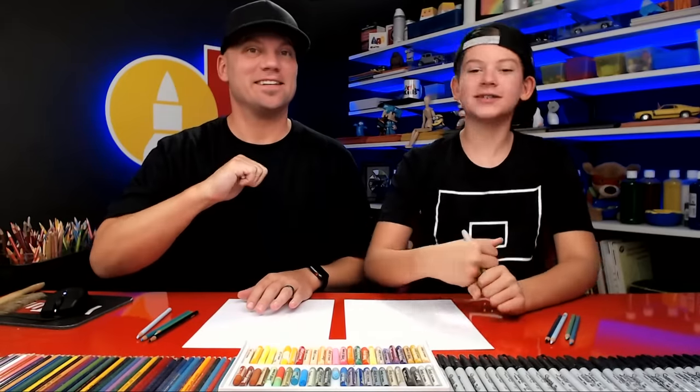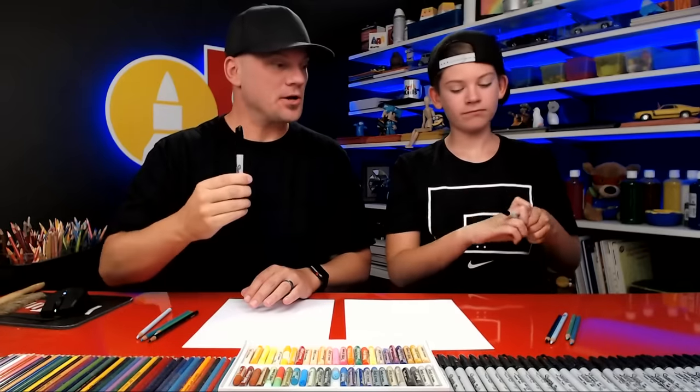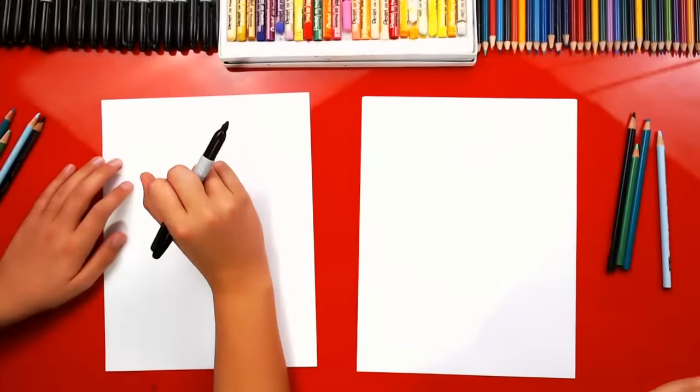Hey Jack, what are we gonna draw today? A sea serpent, which is like a dragon that lives in the ocean. It's awesome! We hope you're excited and you're gonna follow along with us. You need a marker or something to draw with, some paper, and something to color with, like some colored pencils. You ready to get started? Yes.